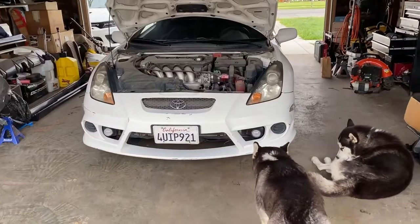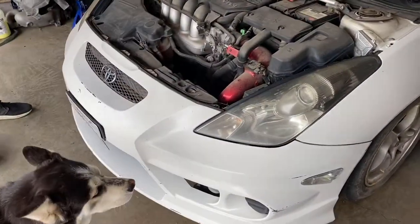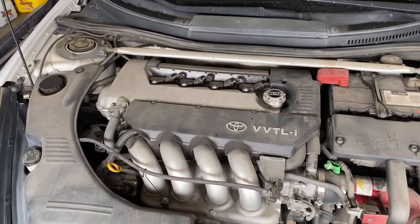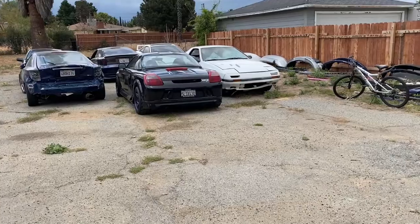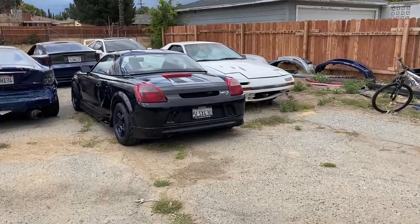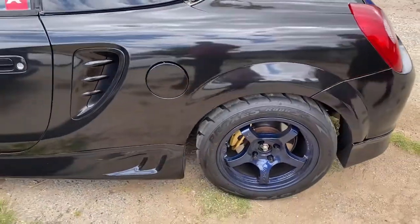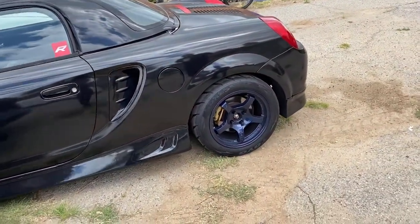We are here at Rafa's garage today. We got a little project — a 2ZZ full TRD Celica right here. We're taking this motor out and putting it on that MRS, so we're 2ZZ swapping an MR2 Spyder. We'll walk you through how to do this swap. This car was originally yellow and it's wrapped glossy black.